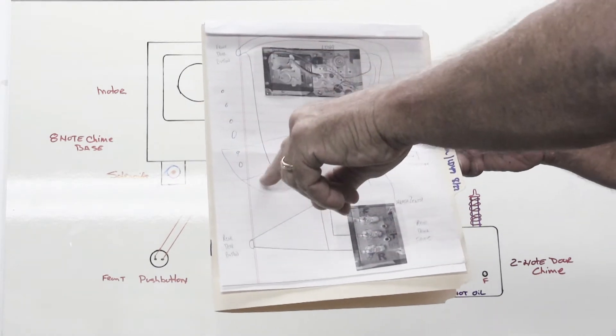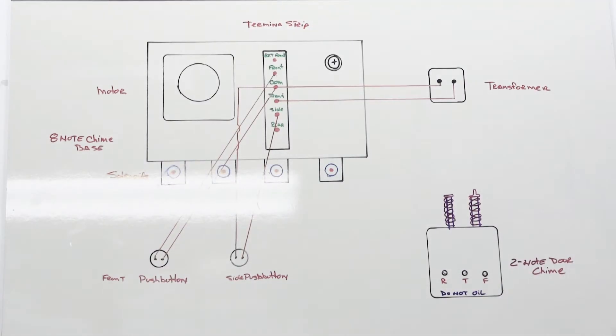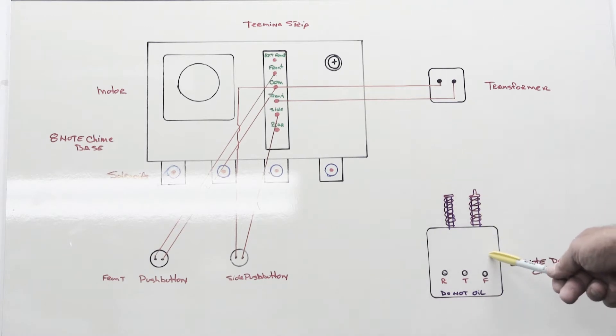Please ignore the scribbles in pen — that was me making drawings when talking to him on the phone. I told him there is a much simpler way to achieve what he wants, because fortunately New Tone eight-note door chime bases have a provision already designed into them to do exactly that. On the whiteboard is a drawing representing how a New Tone eight-note chime base is installed, and down here is Mark's two-note doorbell at the other end of the house.